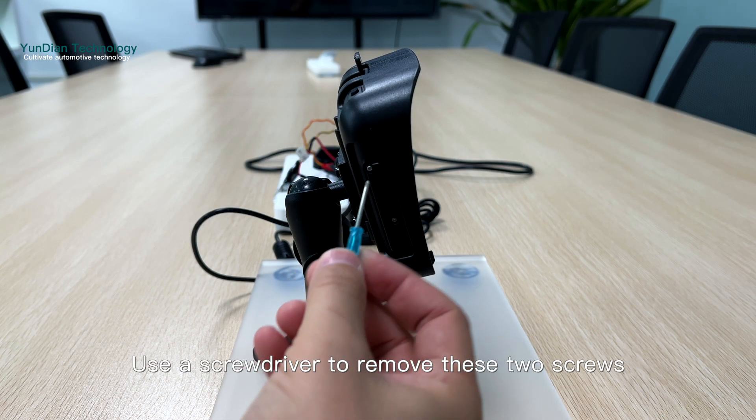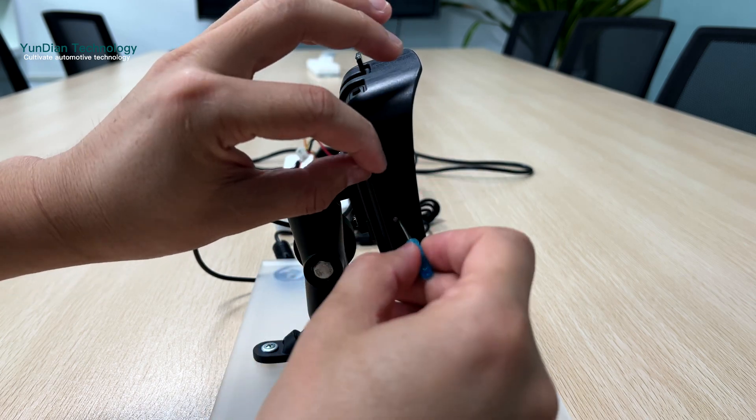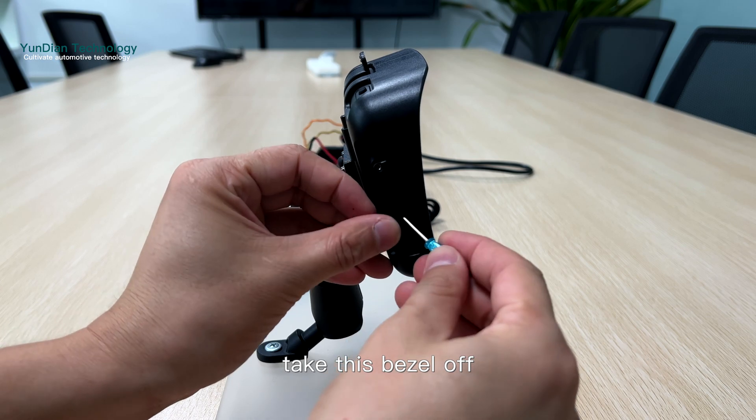First step: use a screwdriver to remove these two screws, then take this bezel off.